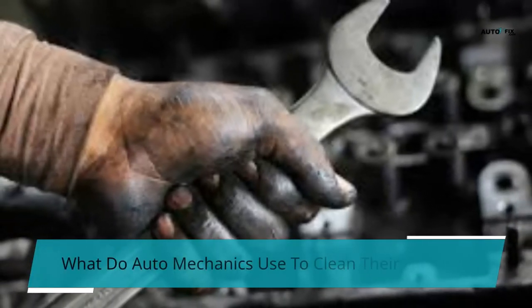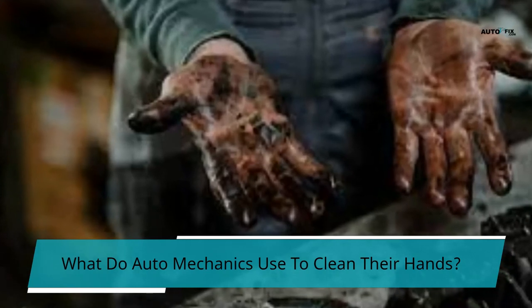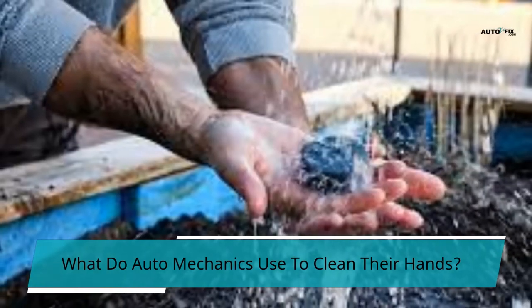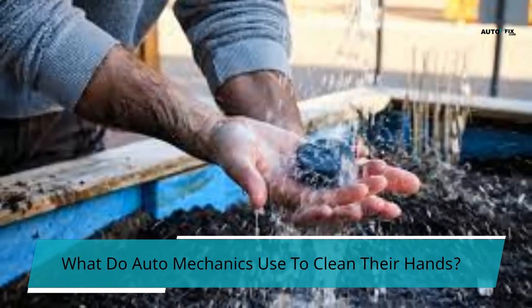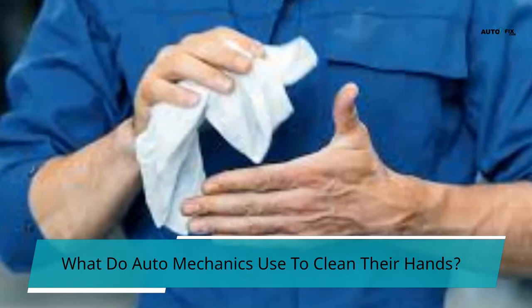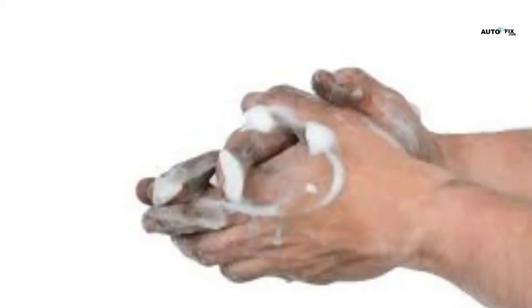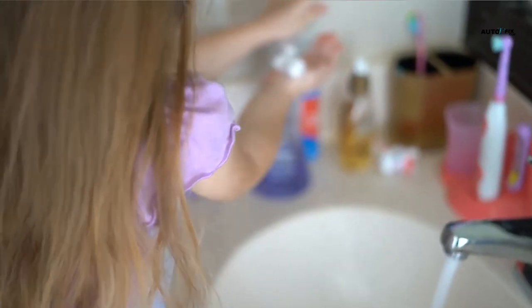What do auto mechanics use to clean their hands? Mechanics typically use hand cleaners developed for automotive use, containing scouring and degreasing ingredients safe for all skin types. When you consider how frequently you need to clean your hands while working on cars, utilizing the correct cleaning products becomes more apparent. For stubborn stains, soak your hands for around 10 minutes in a mixture of lukewarm water and hair conditioner. Washing greasy hands with warm water and a towel also makes the cleaner work faster.